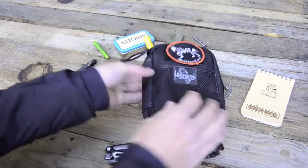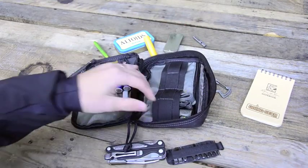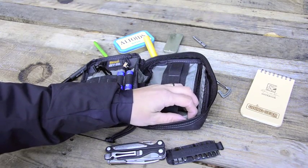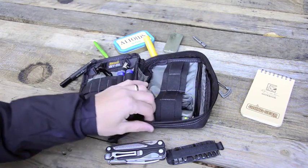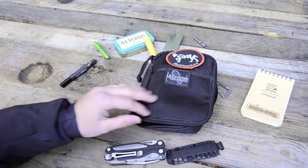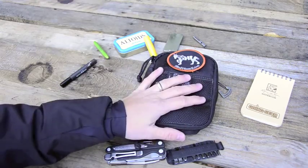That is my everyday carry organizer — for any sort of tool or item I may need while on the go or at work. Thanks for watching, hope you enjoyed it.